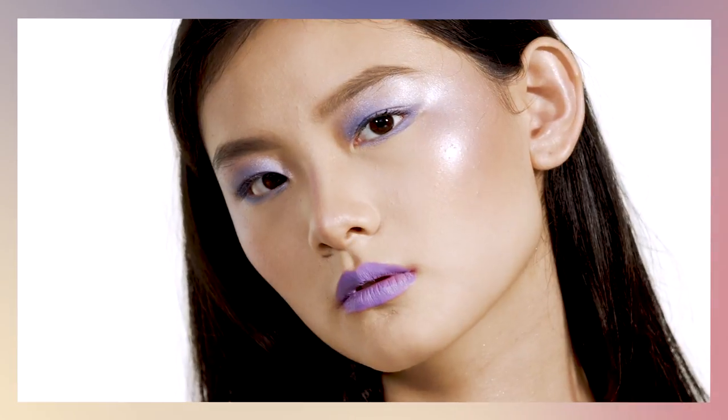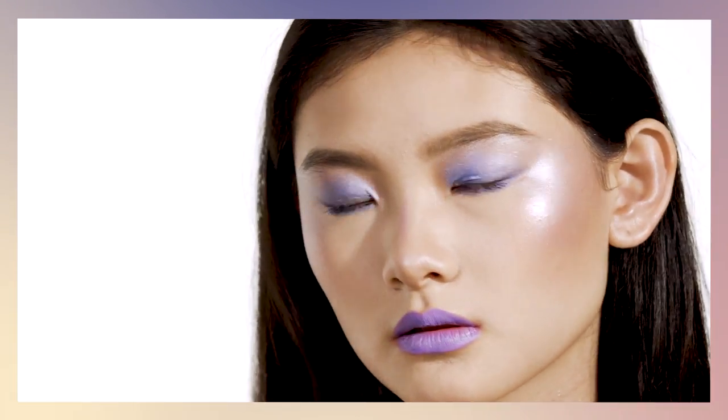Hi guys, Hector Spinel here, global artist for Fenty Beauty. Today I'm going to show you how to create a beautiful daytime glow and then transition to a nighttime look using our Beach Please collection.